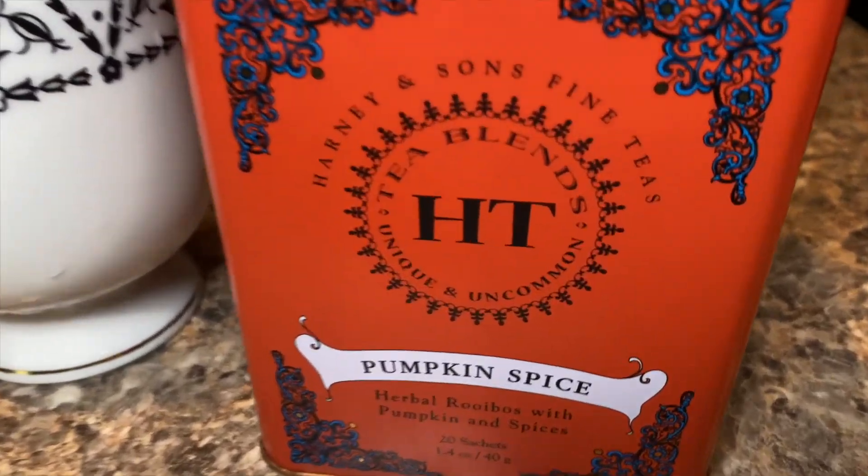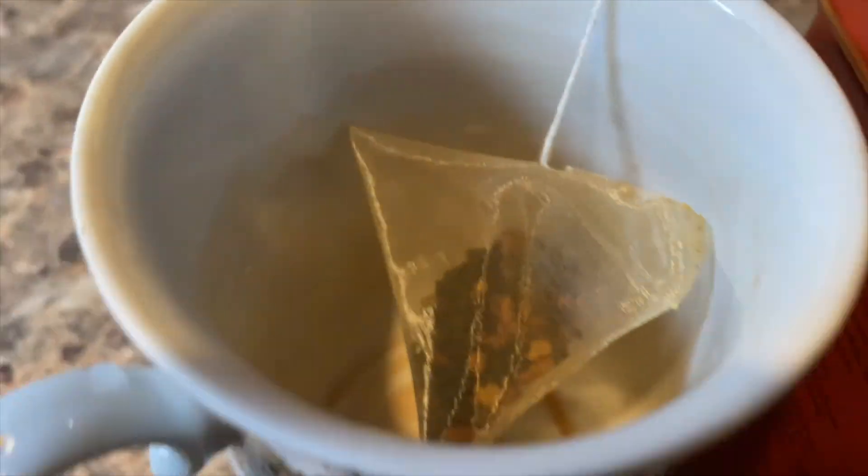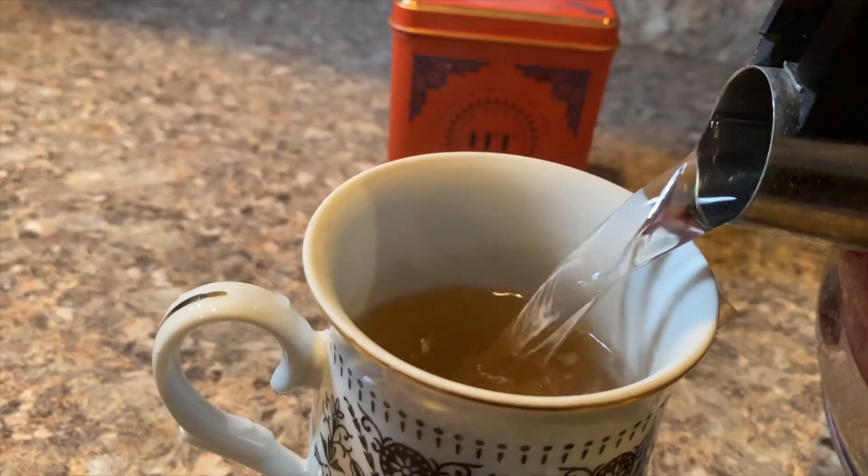Hello. Grab a warm drink and get cozy as you plan with me for this first week of our fall homeschool term. Enjoy.